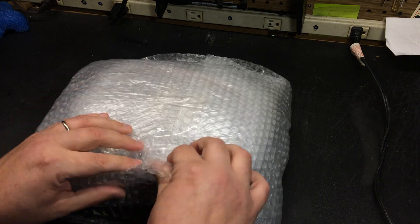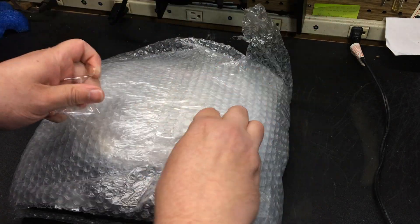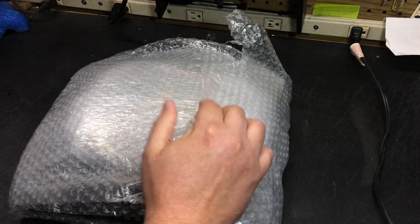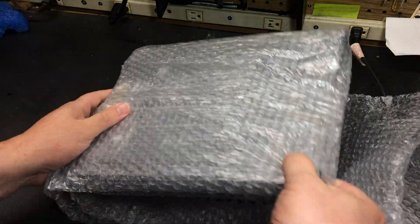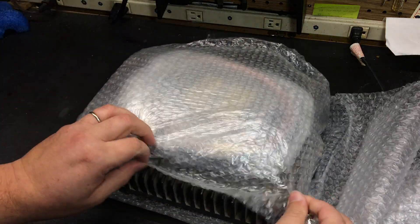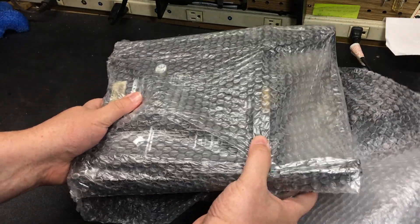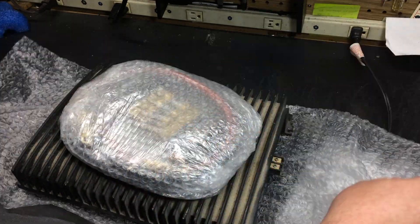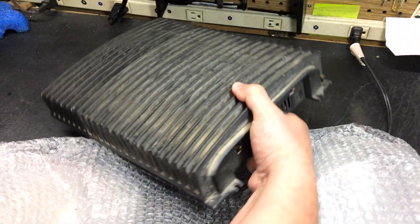Okay, bubble wrap — put this over here, save that for later. Now we've got more bubble wrap. I wish I could make this sped up for you guys because I know how boring it is waiting to see this stuff. But we're getting there, I can start to see some things. Okay, we finally have contact with a very dirty, dirty, dirty amplifier.